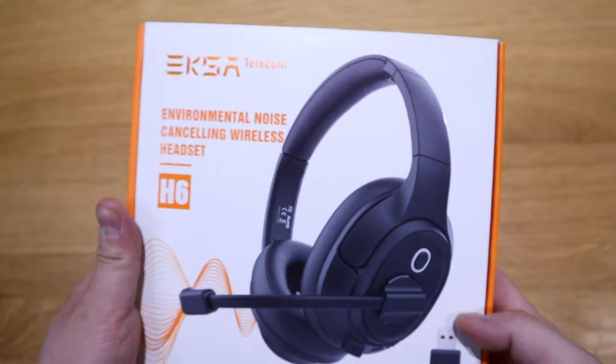So enough said, let's get into the unboxing and all the tests. Here it goes.